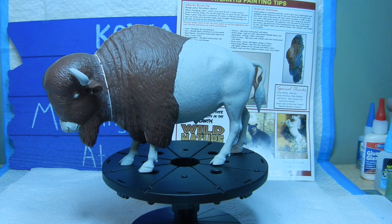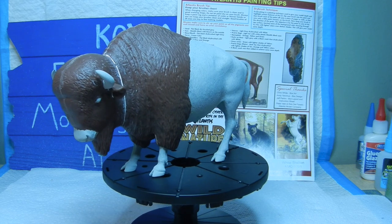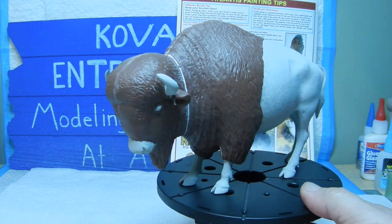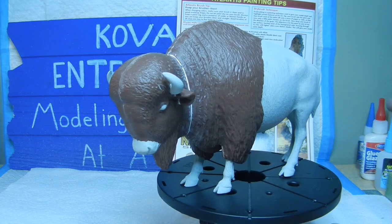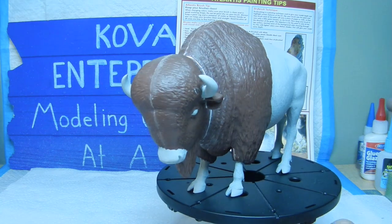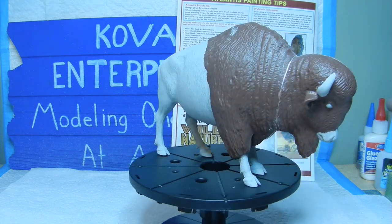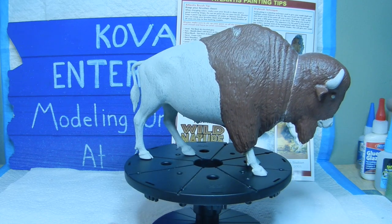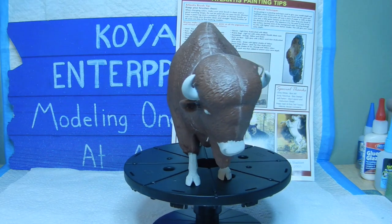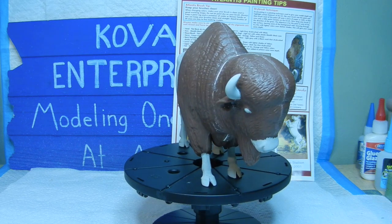His lower front legs have been primed as well as his face. Bringing him in close here, you can see his horns, eyes, and nose have all been primed. So that's where we're at right now. Stand by — we'll come back with some of the base colors, especially around the face.